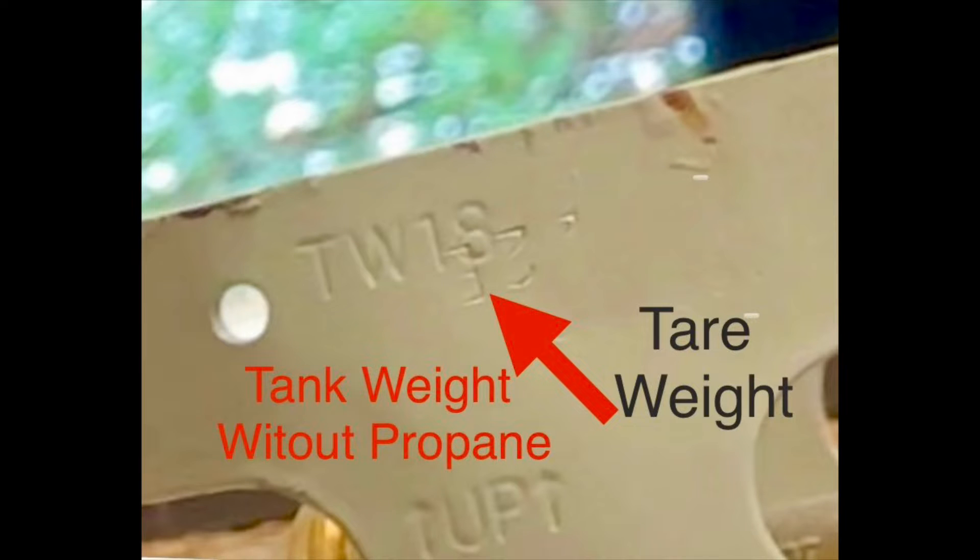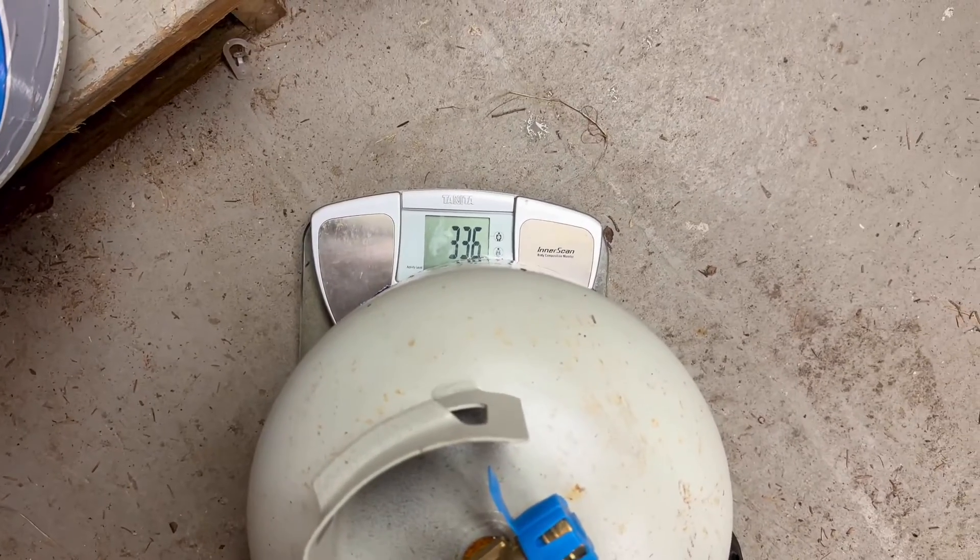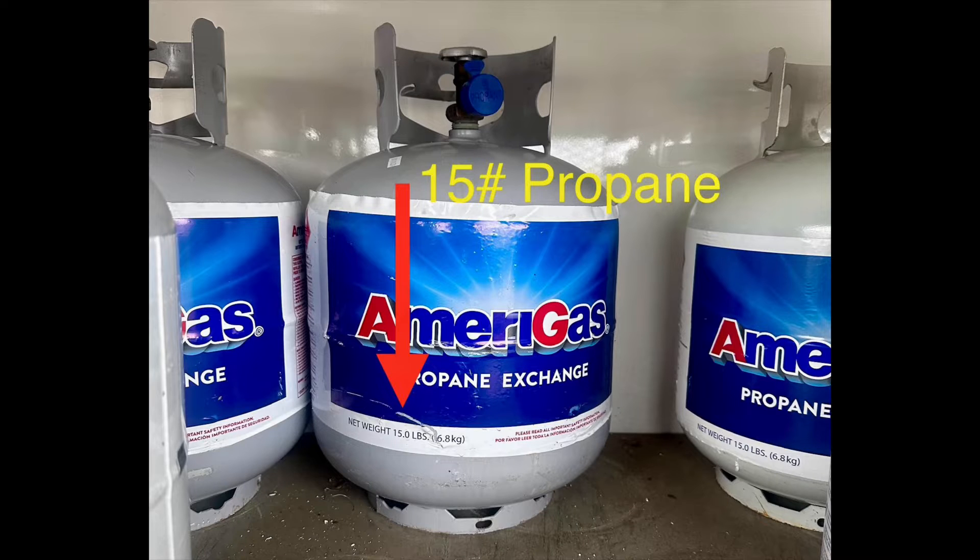The two tanks that I'm going to evaluate today have a tare weight of 18 pounds. When we look at my full tank of gas, we find that it weighs 33.6 pounds. If you note on the label, it's supposed to contain about 15 pounds of gas.